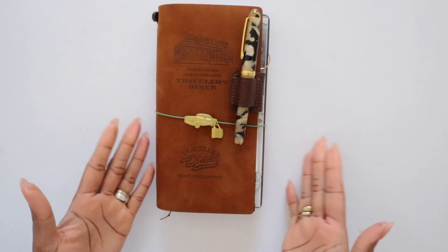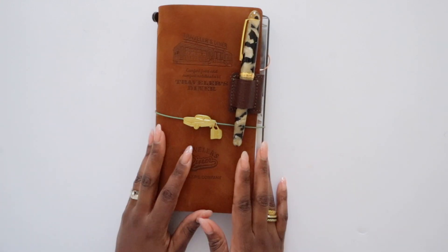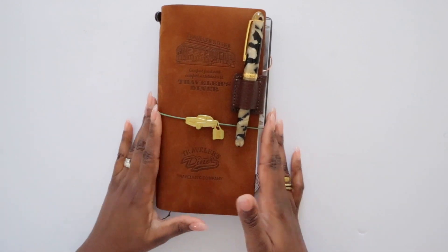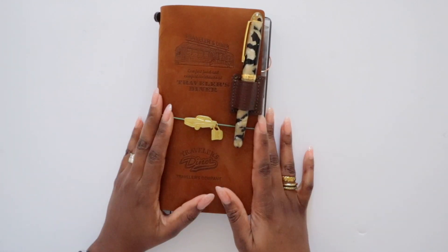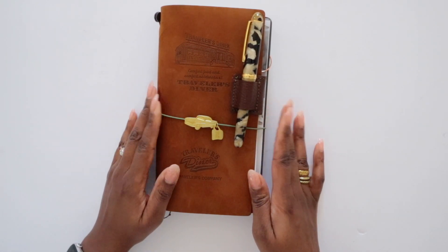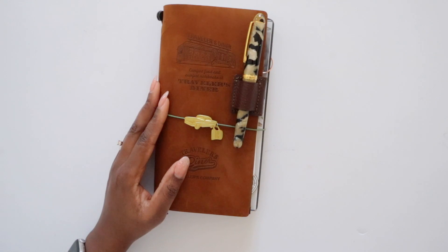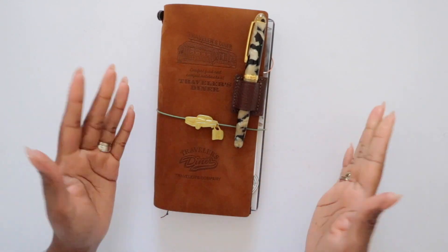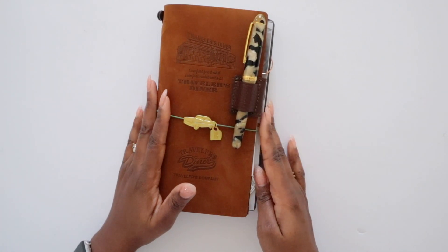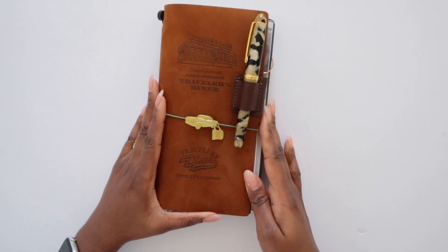That is a brief overview of my 2023 journal setup. I may not show everything inside since it's a lot of personal content, but I wanted to provide this overview since I've spoken about it and give a few more details of how I'm using it. If you liked this video, please give it a like and leave a comment below letting me know what you're doing for journaling this year — whether you journal or not. Thank you so much for watching, and I'll see you in the next video.